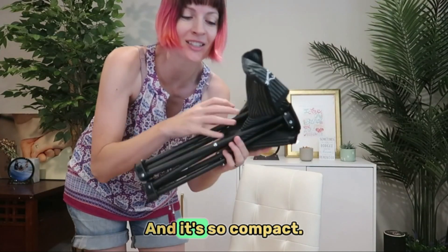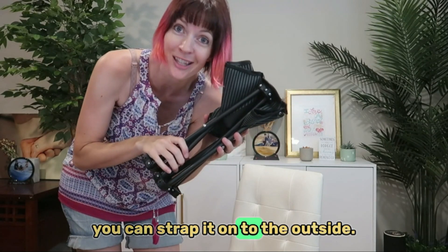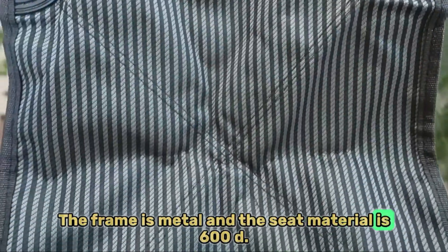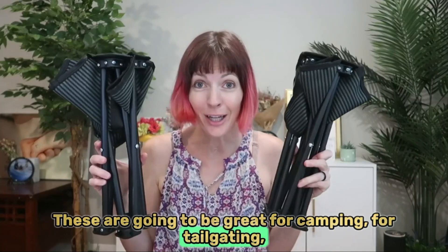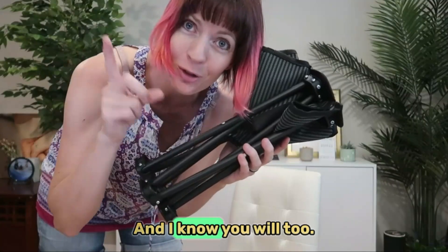It's going to be really durable and instant to set up or put away. It's so compact it will easily go in a backpack or you can strap it to the outside. The frame is metal and the seat material is 600D double Oxford — really nice feel. These are going to be great for camping, tailgating, sporting events — you name it.